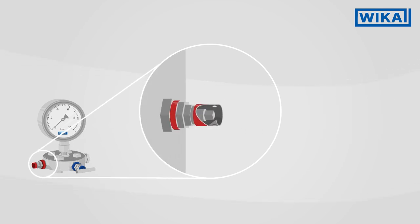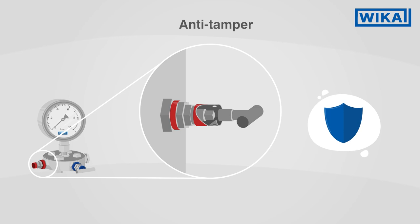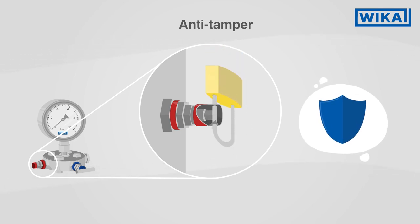The bonnet also differs from model to model in the way it is secured. In the anti-tamper version, a special key is required to open the valve. A lock offers additional protection.